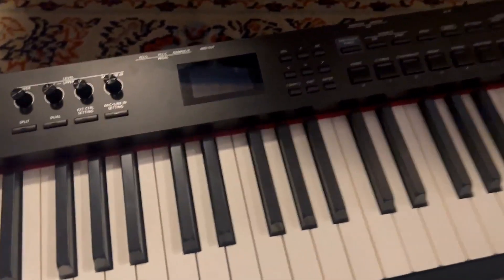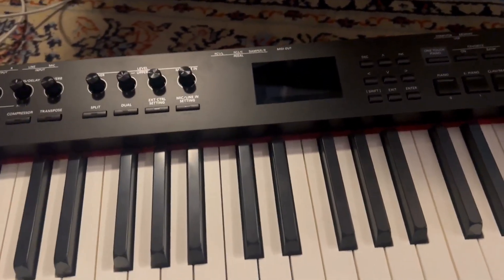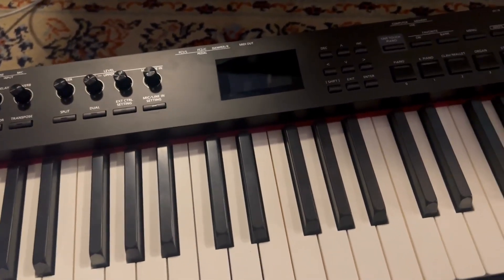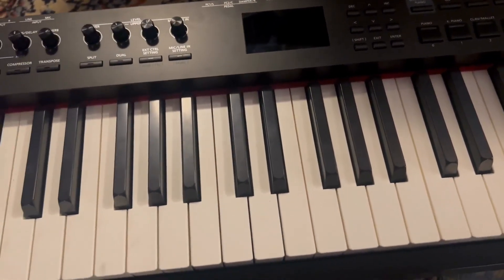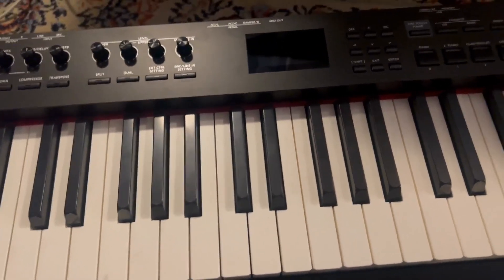The one thing that's a little bit of a bummer is you only have this very, very small little screen right here, so to get to a lot of presets you do have to do quite a bit of menu diving, which can get annoying. But other than that, the piano feels great and it has basically everything you'd expect from a professional stage piano.